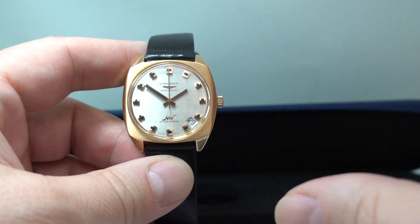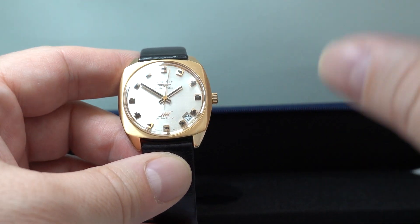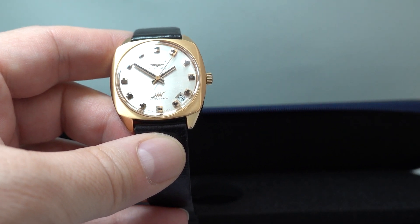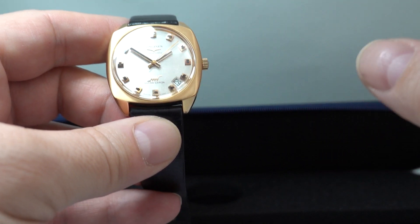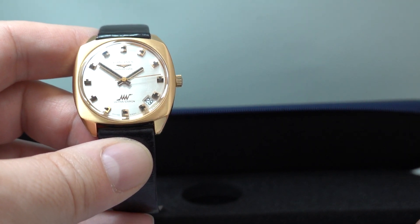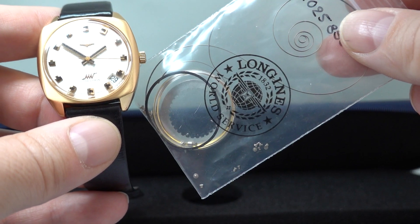The Ultracron was the Ultracronometer — these were the best timekeepers they could make. Late 60s, so you've got one of the best companies making one of the best watches.